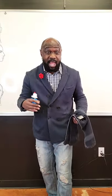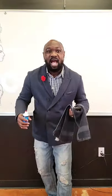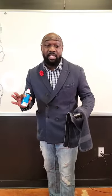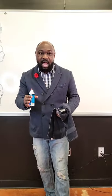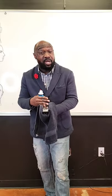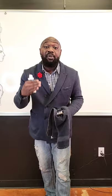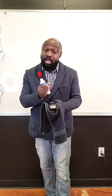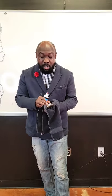Every cut, every client, all the time. Anytime you use your clippers to cut a head of hair, if the hair is dry it absorbs all the oil from your moving blade and your cutting blade. So you want to make sure — every cut, every client, all the time — that we're properly oiling our blades, whether it be a regular clipper, a detachable blade clipper, and especially your trimmers.